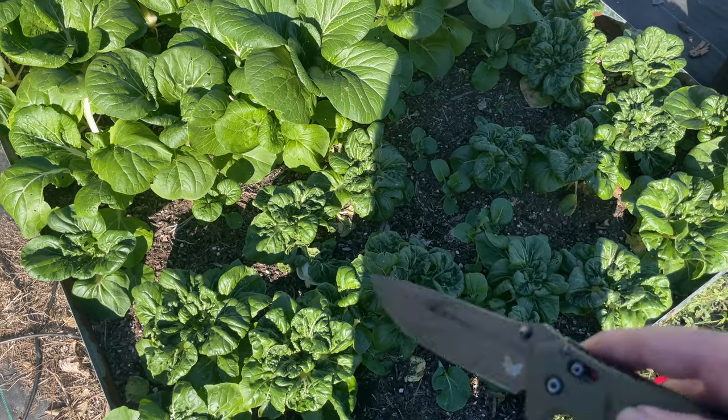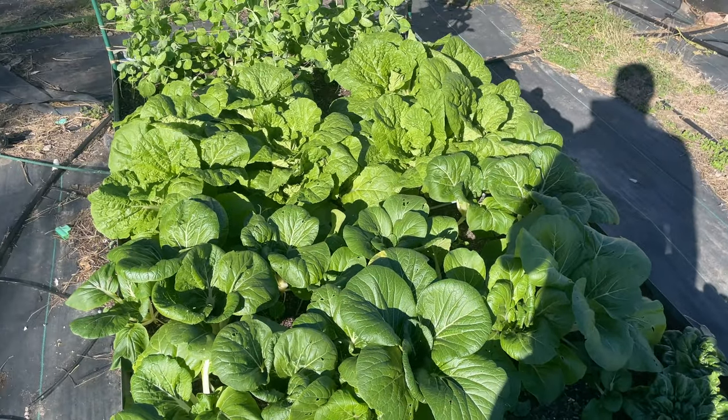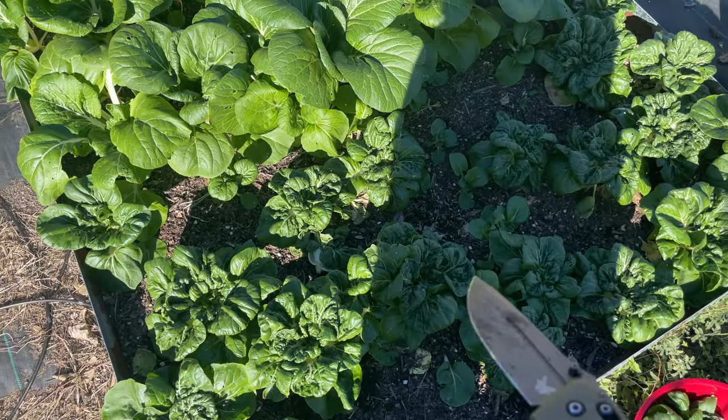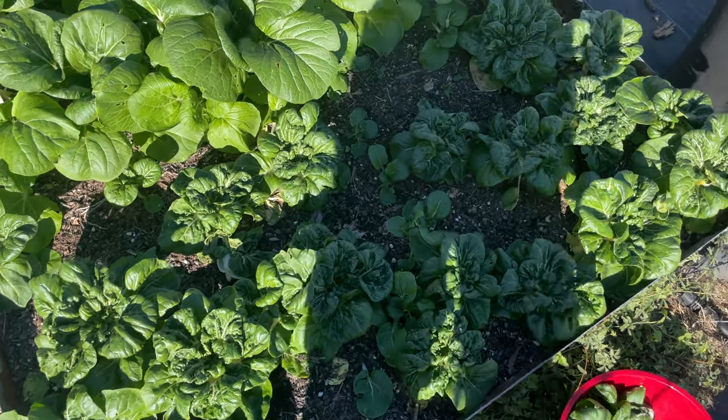This is one of my favorite times of year because these are some of my favorite veggies to grow. You can see how well they grow here. Well, thanks for watching everyone. I will see you guys on the next video. If you guys like this kind of content, please subscribe and hit that bell notification for future video updates.